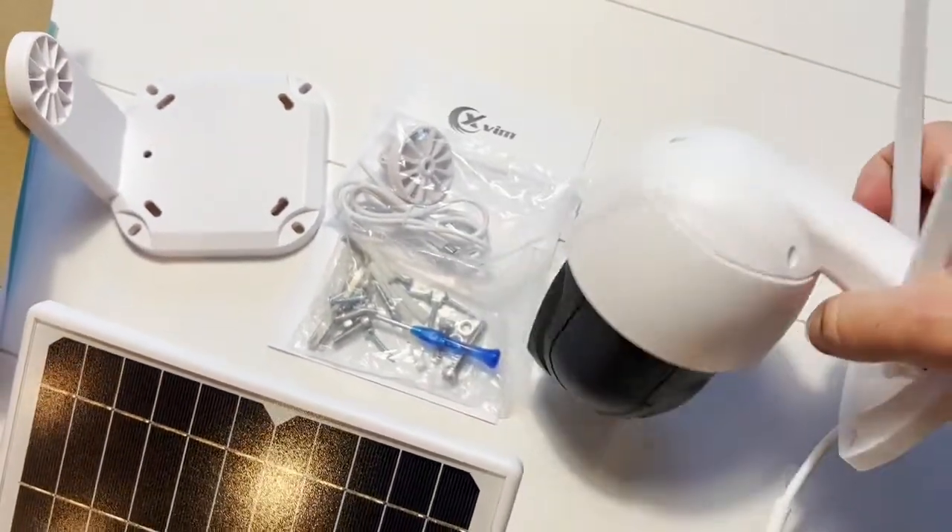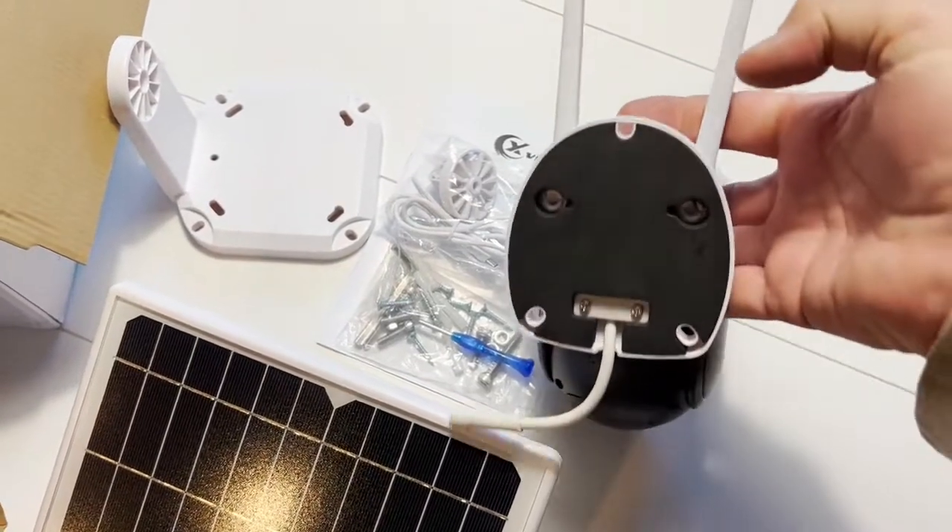The app connects right away. It's a very, very good security camera.